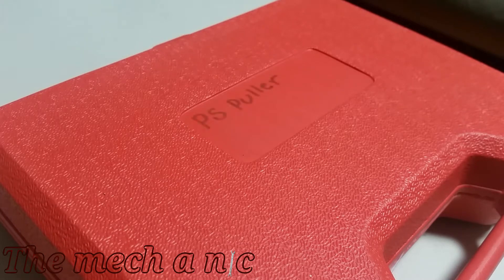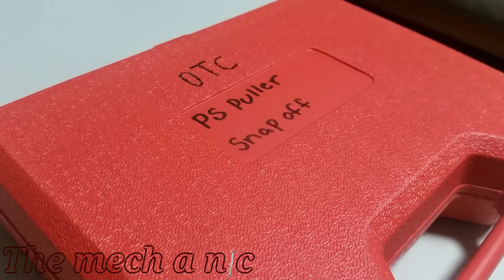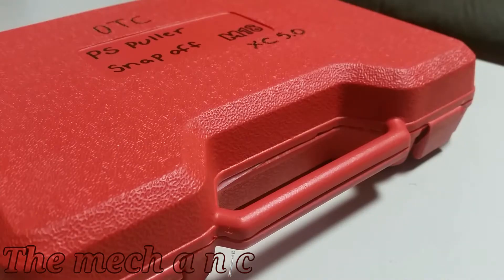I got this tool off of eBay. I didn't buy it for this specific purpose — I already had it laying around. Just letting you know, I got it off eBay, and it's not every day that you find a tool made by multiple manufacturers with a good reputation. So let's go ahead and look at this thing.